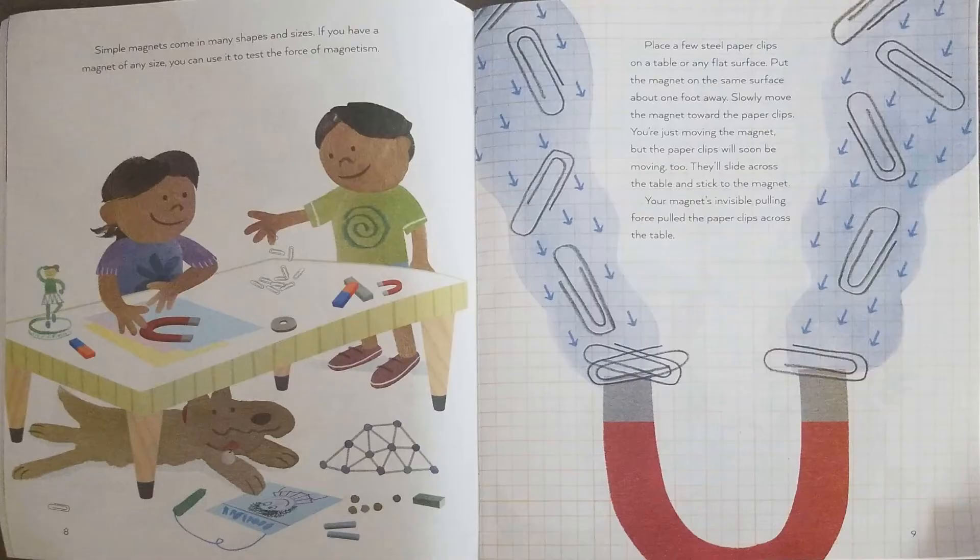Simple magnets come in many shapes and sizes. If you have a magnet of any size, you can use it to test the force of magnetism. Place a few steel paper clips on a table or any flat surface. Put the magnet on the same surface about one foot away. Slowly move the magnet toward the paper clips. You're just moving the magnet, but the paper clips will soon be moving too — they'll slide across the table and stick to the magnet. Your magnet's invisible pulling force pulled the paper clips across the table.